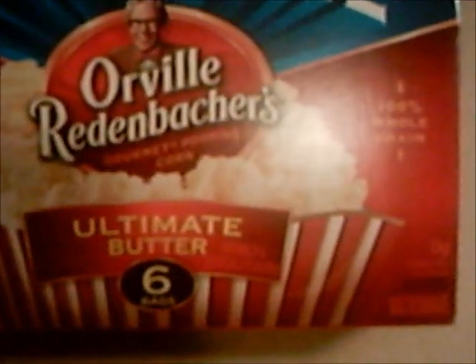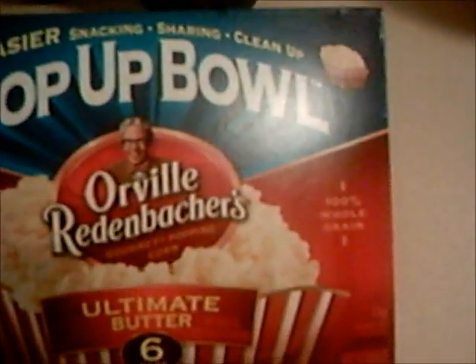It's the Pop-Up Bowl by Rettenbacher — it's the butter flavor and it's a six-pack. I think I got it for around $3.88 at Meijer.